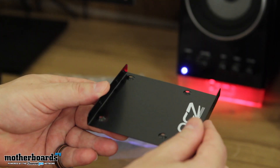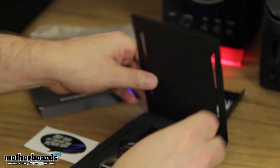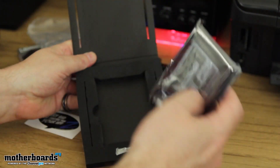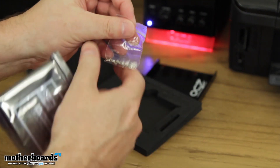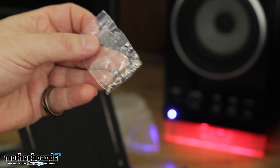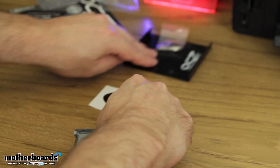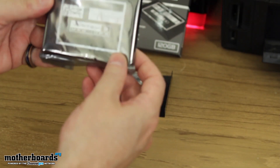OCZ technology right on it — a nice little black bracket that fits right inside your bay. We'll open it up. There are a couple little things in here — these are the little screws that you're going to be using to mount the drive into the bay. We'll go ahead and set everything out here so you guys can see it all, and then we'll take a look at the drive itself.